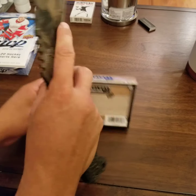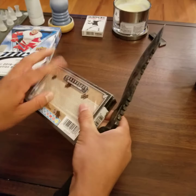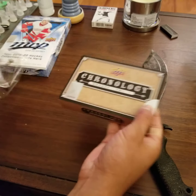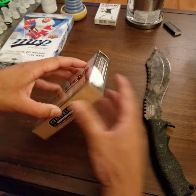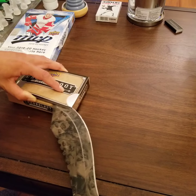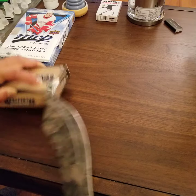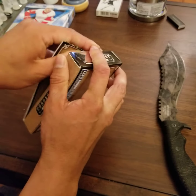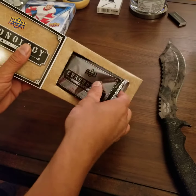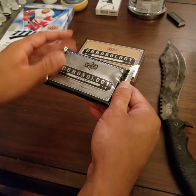I've seen nothing but bad things about this and now I'm going to try my luck. I can't find my scissors so new product calls for a big ass knife. So, I've got to admit the autographs are really nice looking. Ridiculously expensive for what? Let's find out.